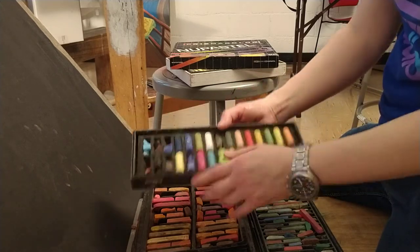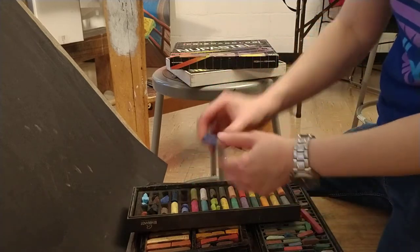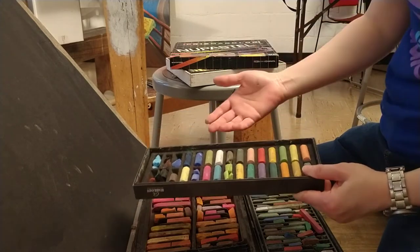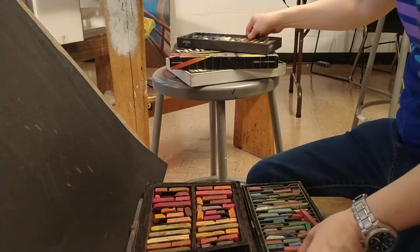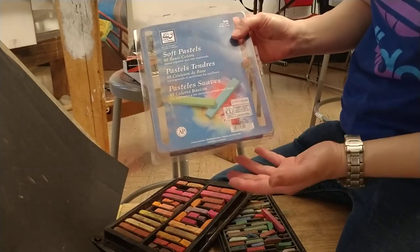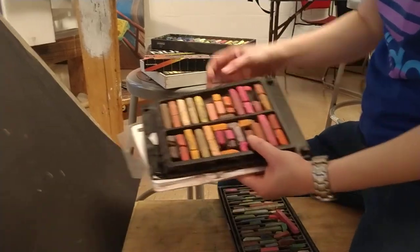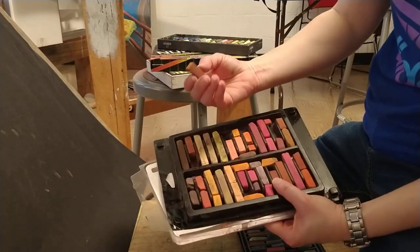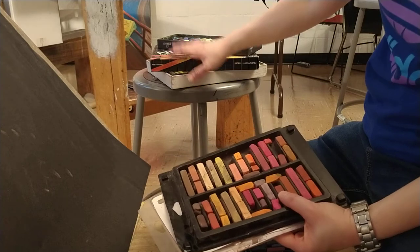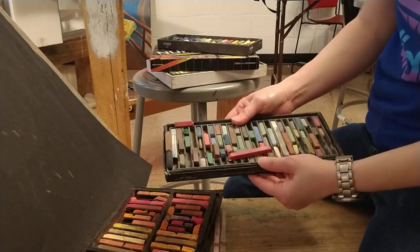A half-stick set is good to have if you don't want to spend too much money on a full stick set. This is definitely much more expensive than your other student brand or student grade pastels. You also have another soft pastel set called Lo Cornell. I like the students to get a Lo Cornell set of 48 pastels, because it's very affordable — it's like a student brand pastel set. It's much thicker than the Nu Pastels, and these are considered soft pastels.